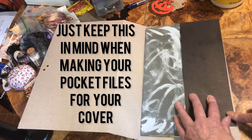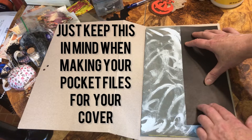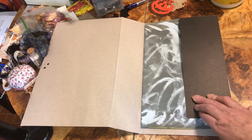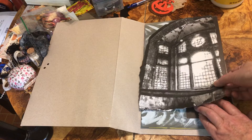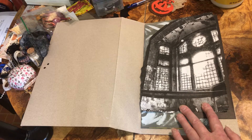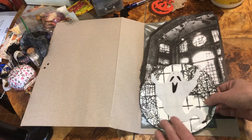I do have pocket files in mind, so I'm going to make sure this is against the seam. I want to glue this down here, and I want to make sure this edge right here is not going out past the edge of the Halloween photo album.